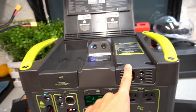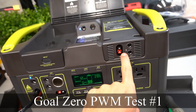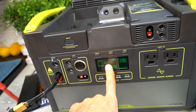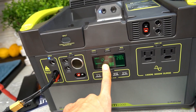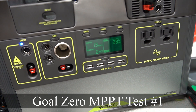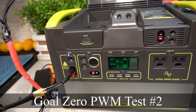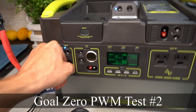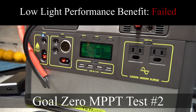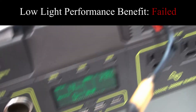Right now we're only pulling 12 watts through the PWM controller. We plugged it into the MPPT and we're producing 13 watts — pretty pitiful. Going back to PWM gives 12 watts; back to MPPT gives 13 watts. So low light performance benefits with the MPPT are not that great — not much of an improvement. It's kind of rainy and cloudy, which makes it a perfect day to test this.